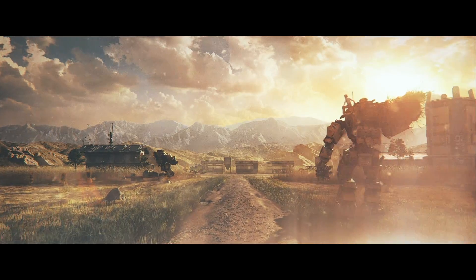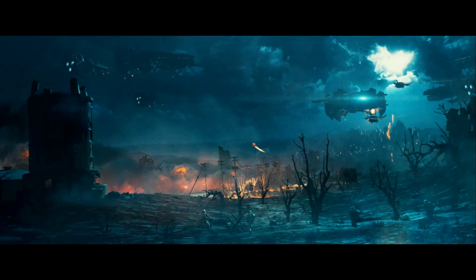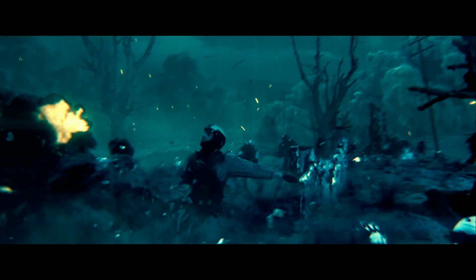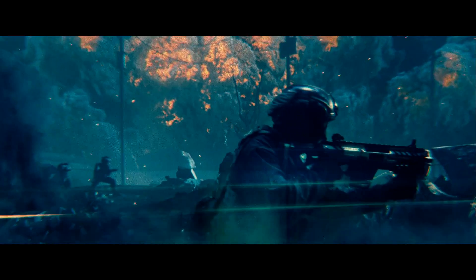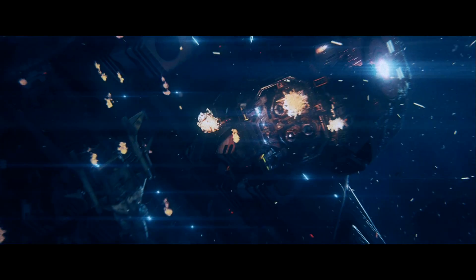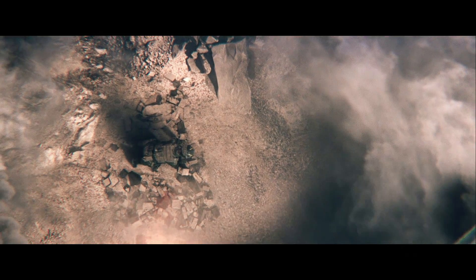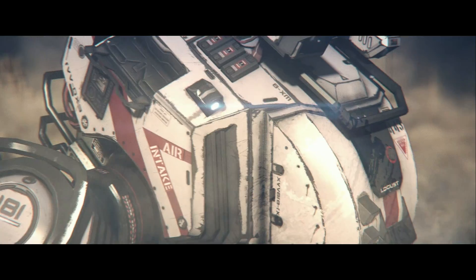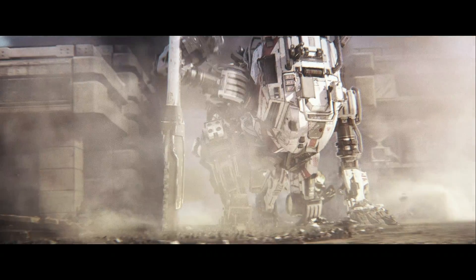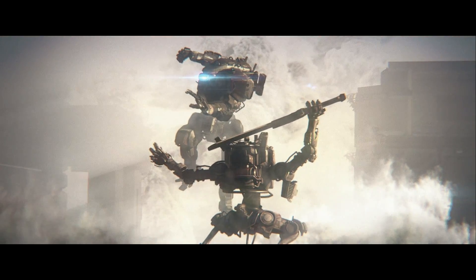The Frontier has been the only home I've ever known. For years, our lands have been destroyed by the IMC, forcefully taking our resources, polluting and destroying our planets, and killing us off if we try to resist. Despite recent victories at Demeter and beyond, we have a long way to go before the IMC is defeated. Now I serve as a rifleman in the militia, fighting to free the Frontier. I'm a long way from becoming a pilot, but when that day comes, I hope I can live up to the honor.